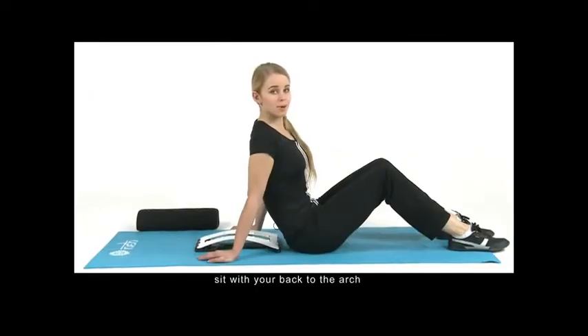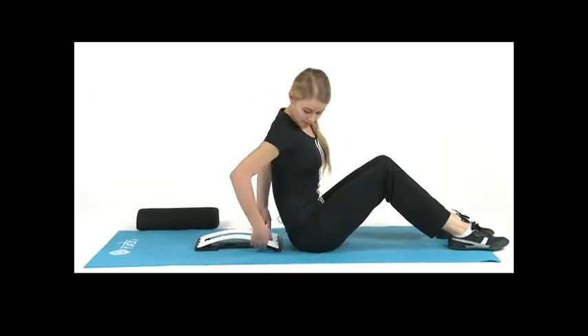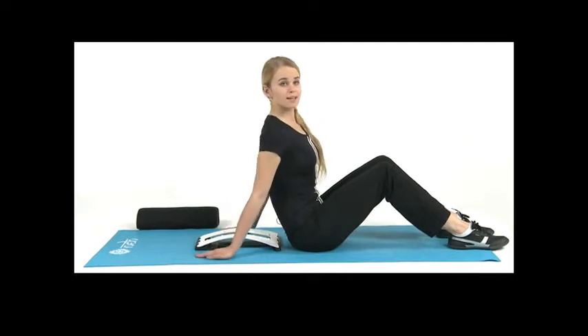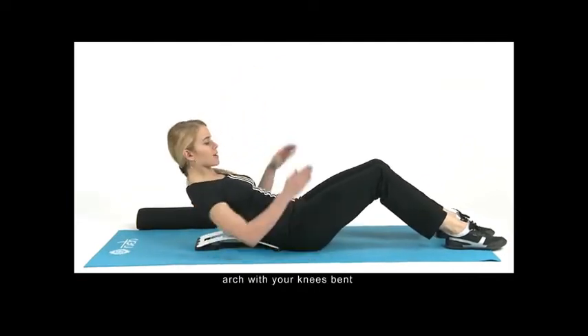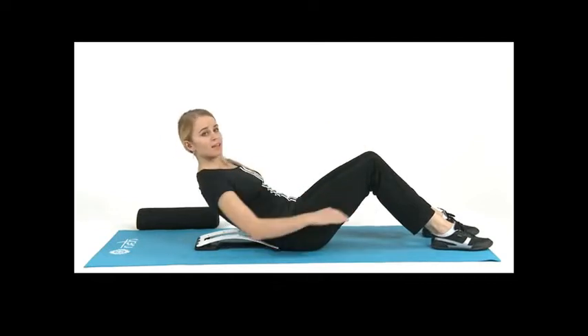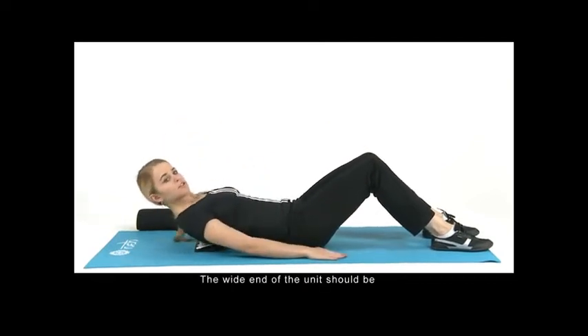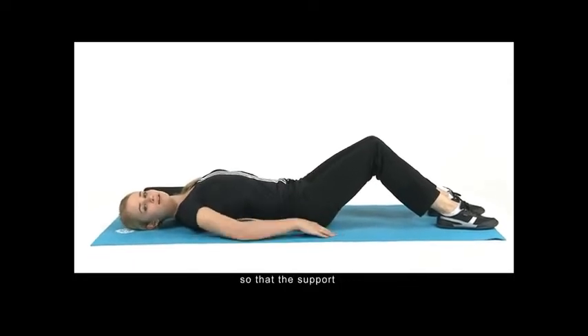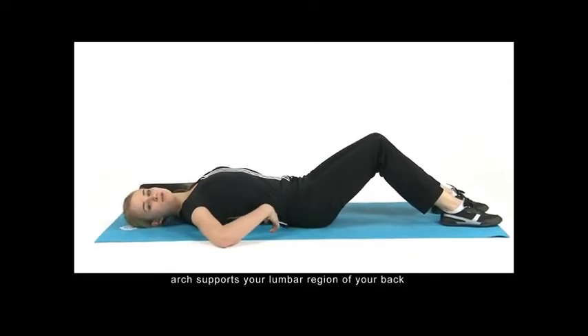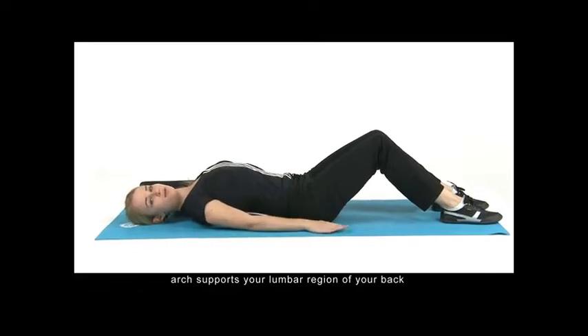First step: sit with your back to the arch. Slowly lie back on the support arch with your knees bent. The wide end of the unit should be positioned close to the base of your spine so that the support arch supports your lumbar region of your back.